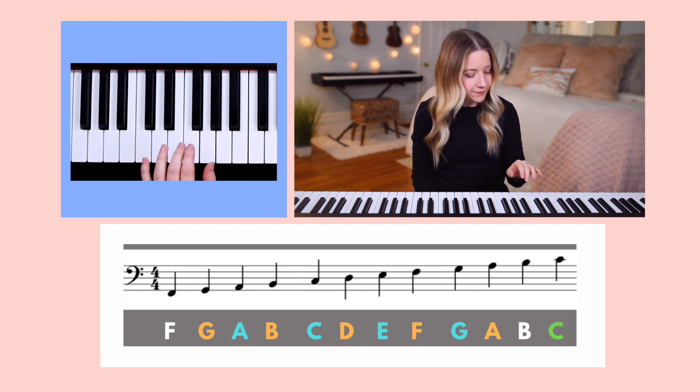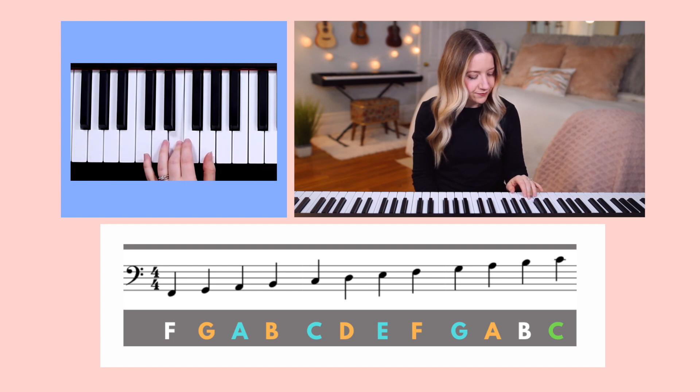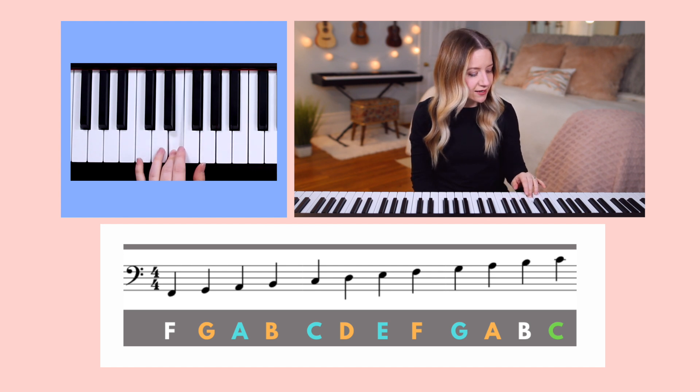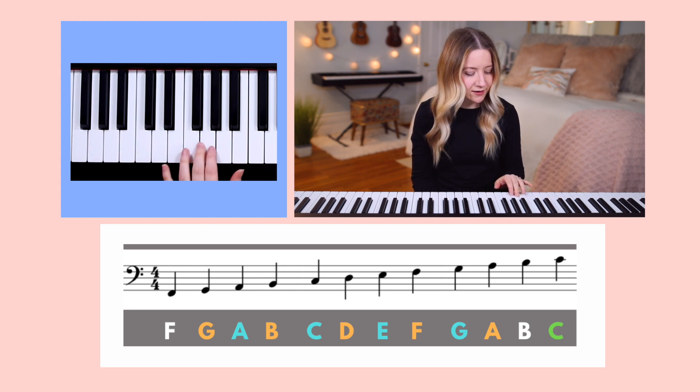Next, move finger three up to E, which is the third space on the staff. And you can hear that C and A sound lower in pitch than E. And last, let's go up to G, which is the top space on the staff. You can hear that E, C, and A all sound lower in pitch than G.